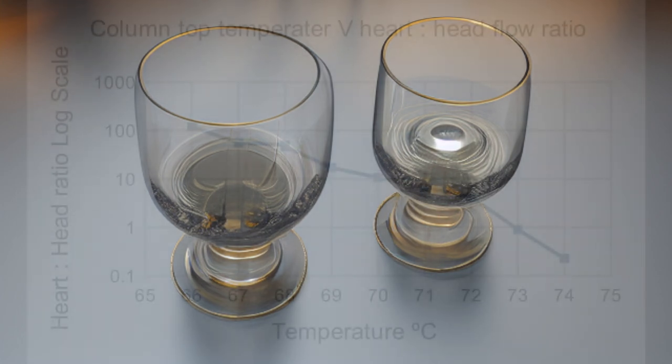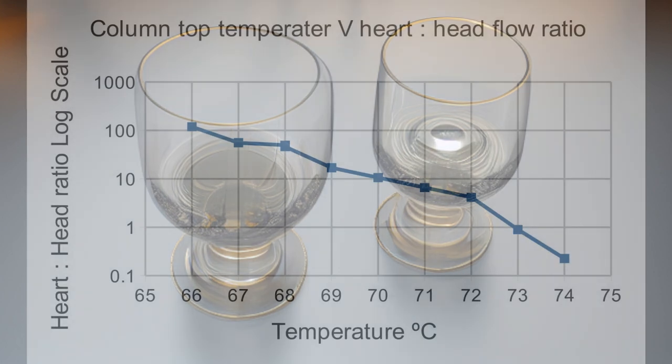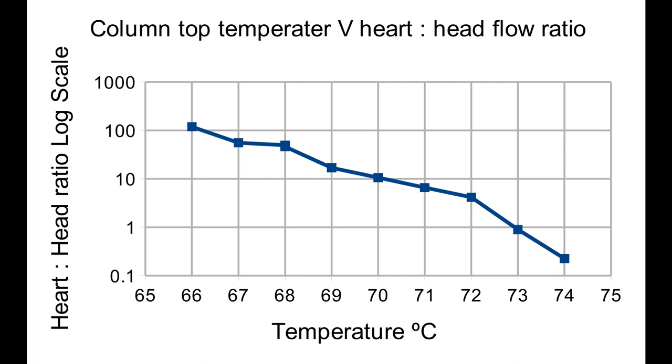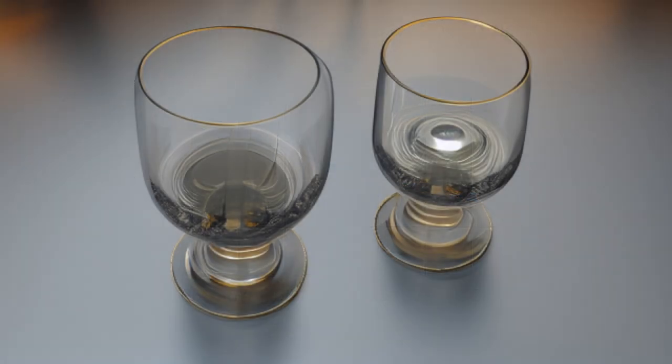The column extension temperature I finally settled on was 70°C. That gives a product-to-heads ratio of about 10-to-1, an acceptably good yield. An acute taster may be able to discern improvements in the product at higher temperatures, but I couldn't tell any difference reliably. This is my second video on things you can do to improve the quality of your vodka; the first one was on multiple distillation. In future videos I'll share my experience with carbon filtration and ozone, but please let me know in the comments if you've had success with any other methods.